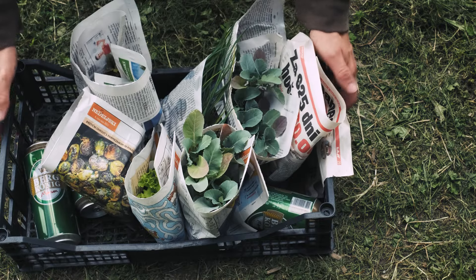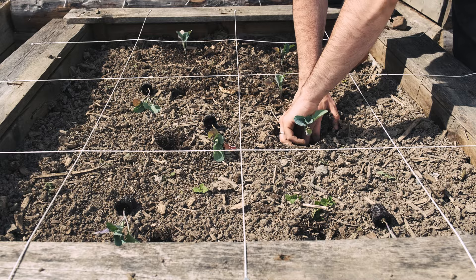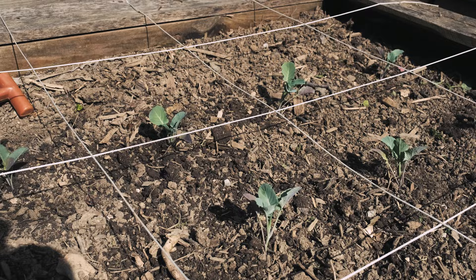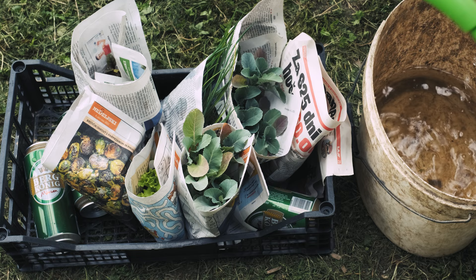What's going on gardeners? I know it looks like I'm having a picnic with that beer and not making a video on how to plant your broccoli, cabbage and cauliflower the best way possible. But trust me, I didn't drink it. The beer is part of a tip that I will show you later on. But first things first, let's start at the beginning.